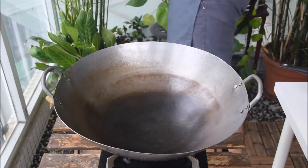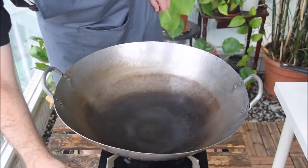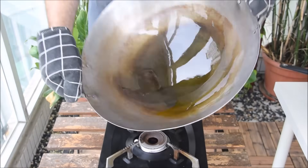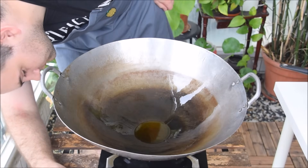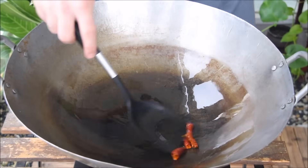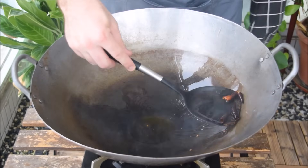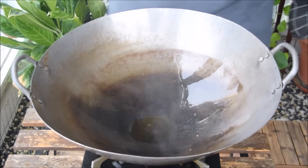To fry, get that wok piping hot, shut off the heat, add in the oil, and give it a swirl to get a nice nonstick surface. Flame on low now, toss in a couple of dried, deseeded chilies. We're just flavoring the oil here, so once those start to turn color, just take them out and toss them.